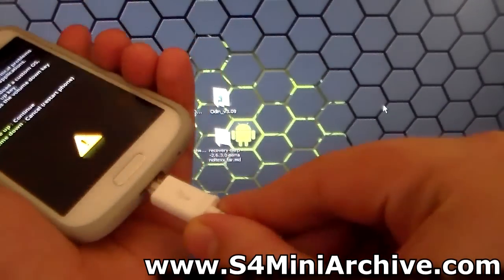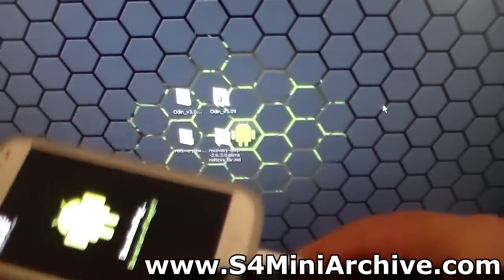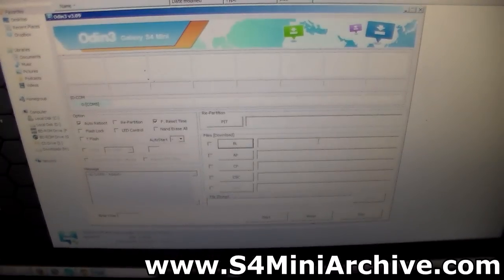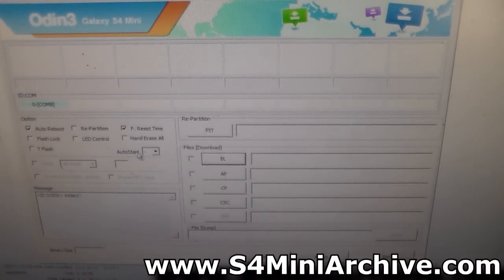Now connect your Samsung Galaxy S4 Mini to a USB cable and press the volume up button. You may just leave your phone to stay in download mode. In the meantime, open up the Odin program. Now you need to make sure that Odin detects your phone — as you can see here, it detects my phone.